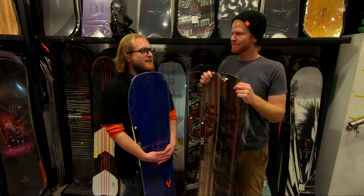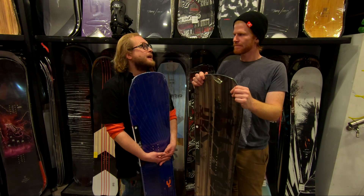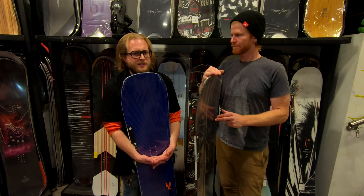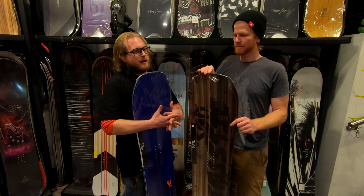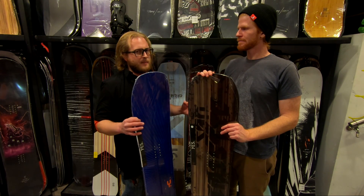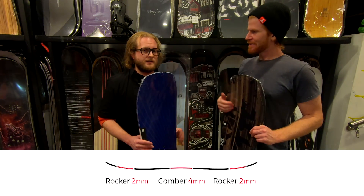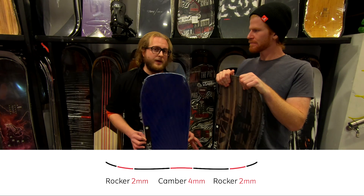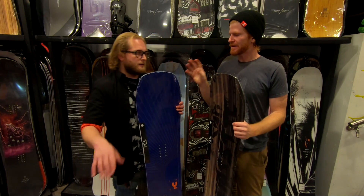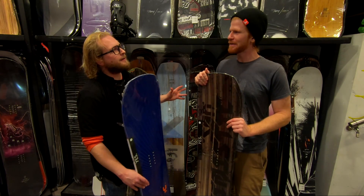It's sort of like every brand has their variation of edge technology. Burton uses frostbite edges, Libtech uses magnetraction, and Yes uses underbite or mid-bite — all of these technologies add contact points to the board. When you add contact points it makes the board more grippable on ice. This board has a camber under the foot with a rocker tip and tail, which makes it maybe a little bit less hooky and more forgiving feeling. It's also got a sintered spec base.